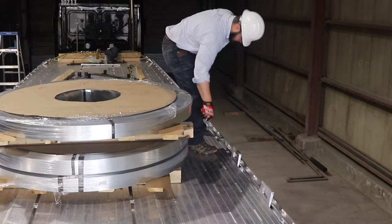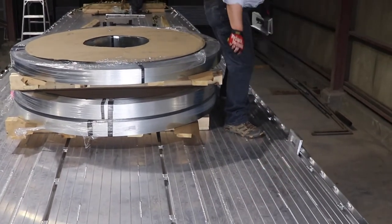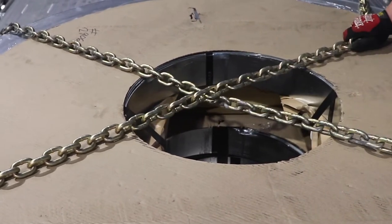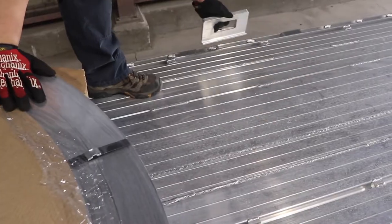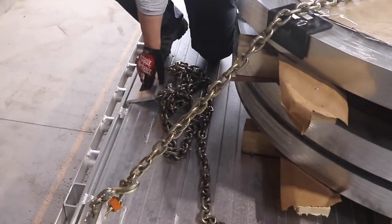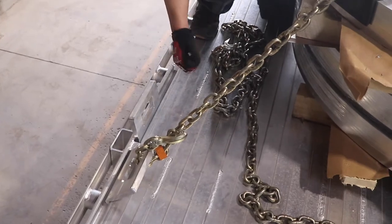Then place the second J-hook in the middle of the coils — this will serve as your forward motion chain. And finally, the third on the last fourth of the coils, which will serve as the other part of the required X over the top. Repeat this on the other side, keeping the J-hooks in line with their counterparts. Sometimes you'll need to adjust the spacing of your J-hooks to ensure that the chains do not make unnecessary contact with cargo.